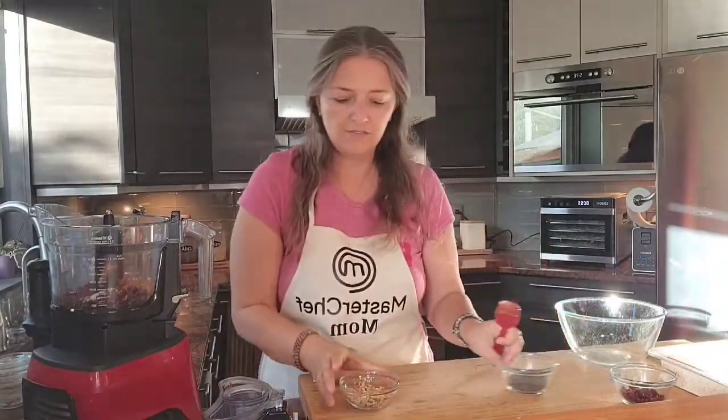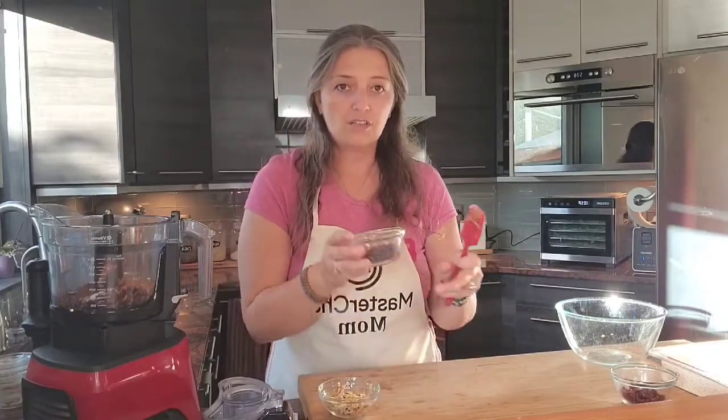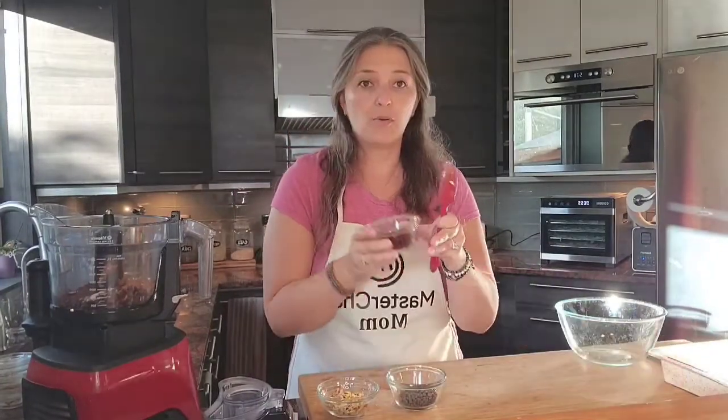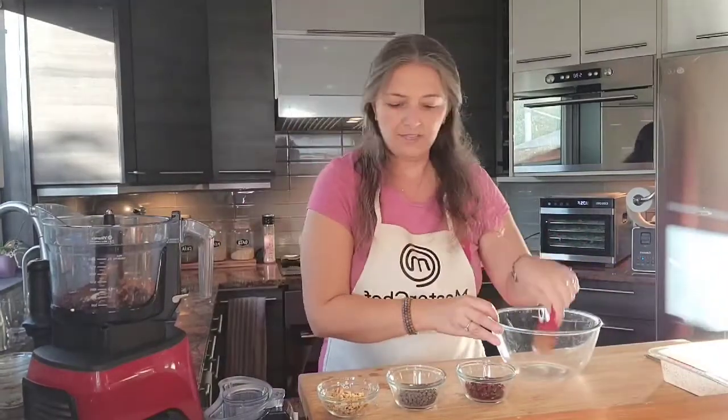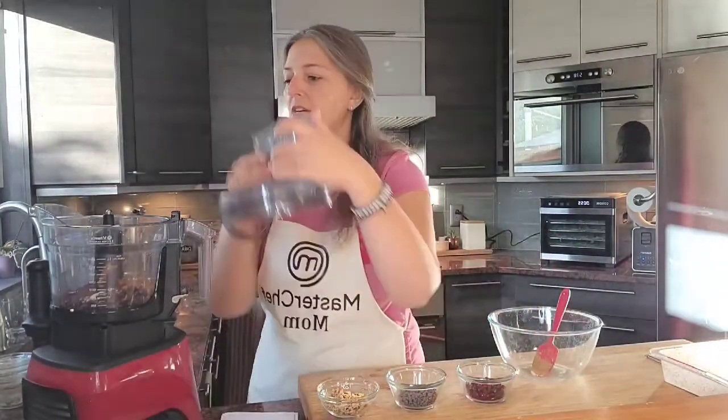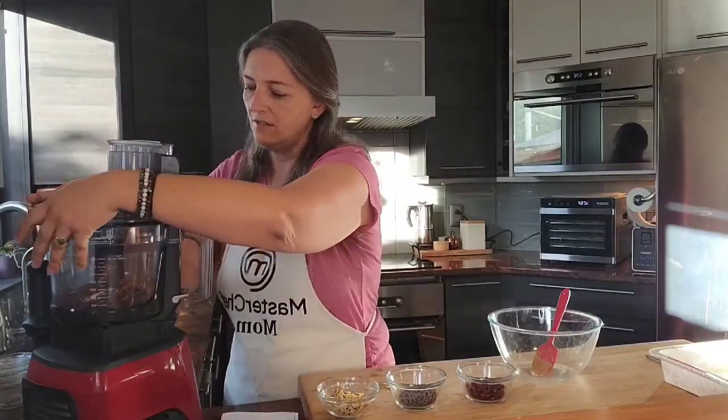We're left with some walnuts, some vegan chocolate chips, and some dried cranberries that we'll mix in separately. I have a bowl here for mixing after, so let's start off by blending everything in the food processor.